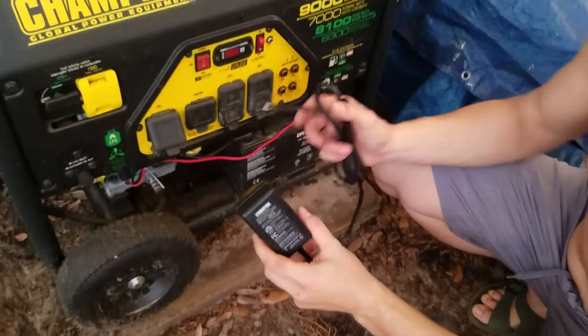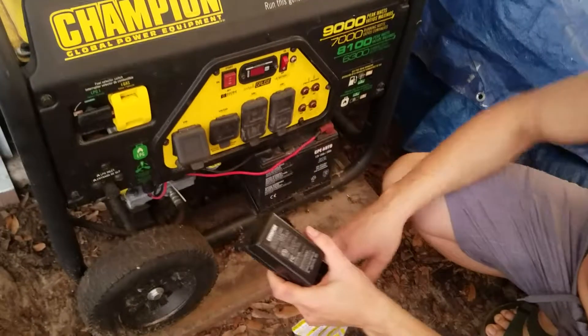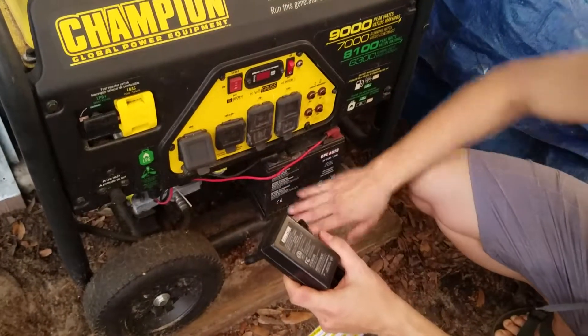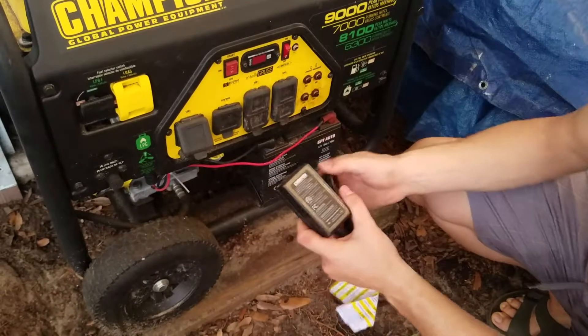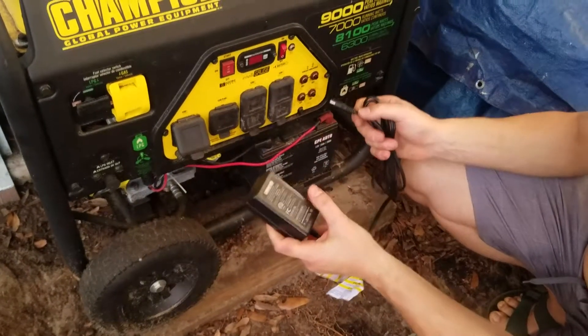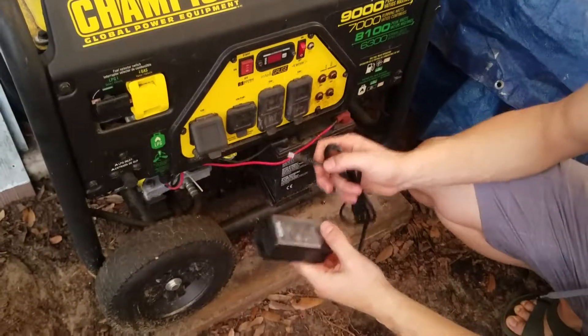The video just stopped, but picking back up. The last thing I want to show here is this trickle charger. This is something that you do to keep this battery in good health, because this battery is what we rely on to give us the electric start, so we don't have to pull-start it. What we do with this thing is we run an extension cord out to it from the house to power it.